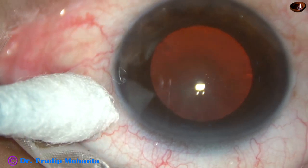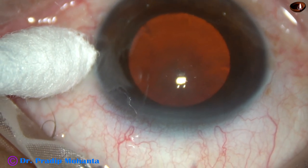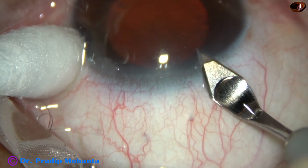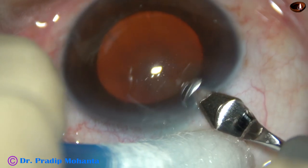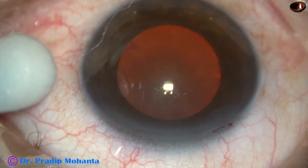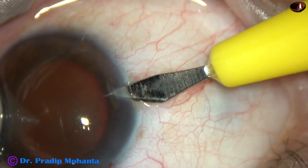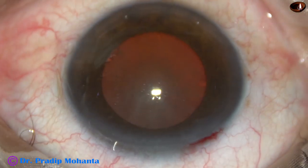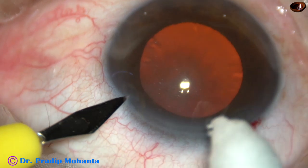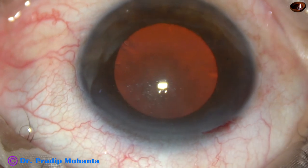The main incision is being placed with a 2.8 mm keratome at the middle of the limbus at around 11 o'clock. This is a side port on the right side of the main incision, and this is another side port on the left side of the main incision.